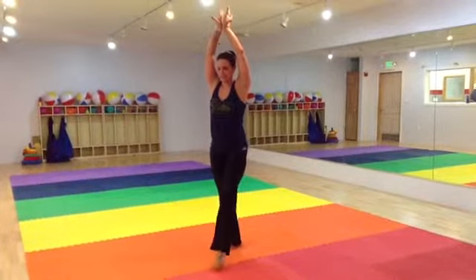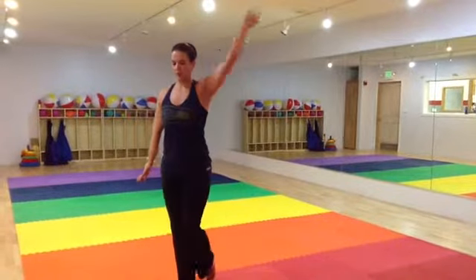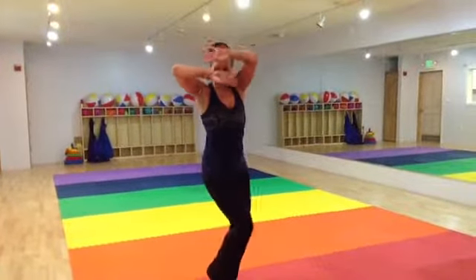And then the step. So stepping left foot, rolling my right arm towards my head, and down, arm, and down, and closing.